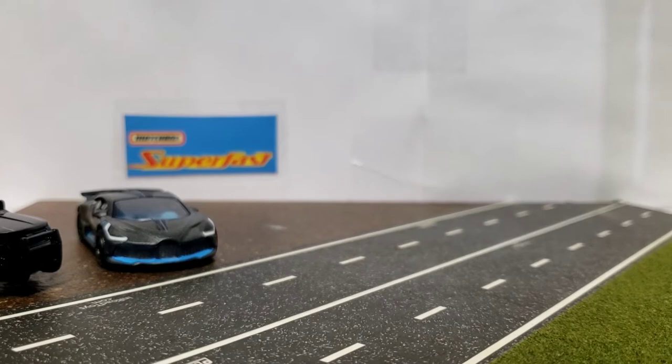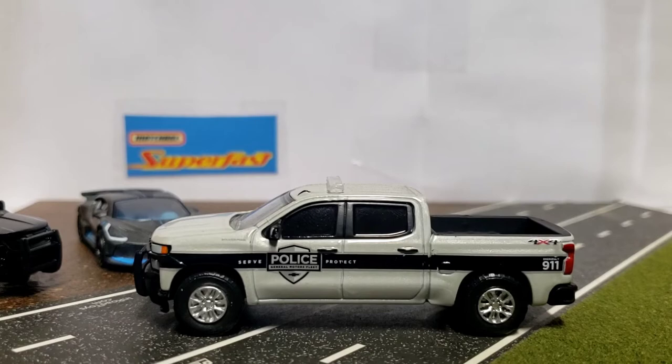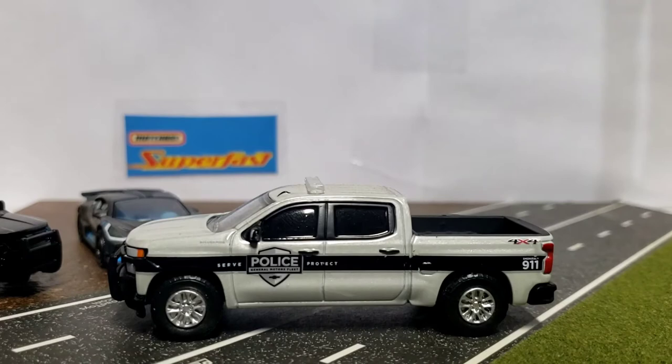I also have a small announcement: I have two of these — basically a demo unit for the Chevrolet Silverado PPV. They're releasing a 2021 Tahoe in this same livery, so we're going to get a bunch because I want to make it for the Greenlight Police Department, so we will continue with those.